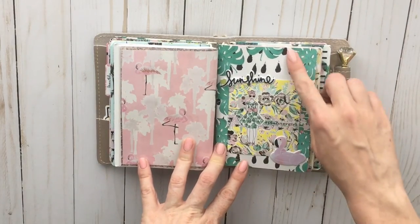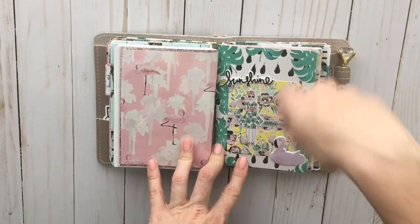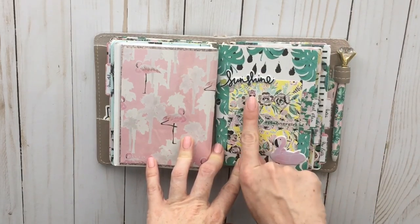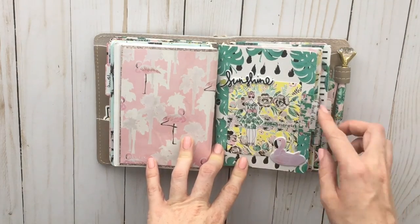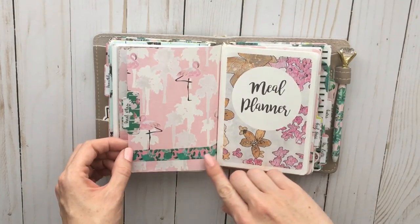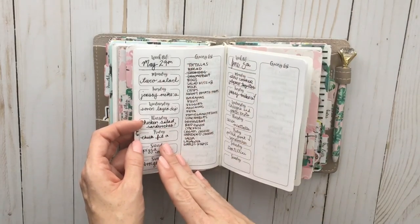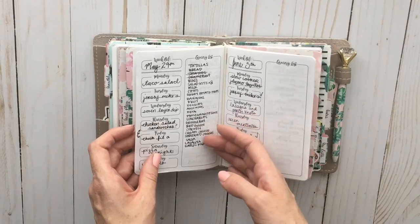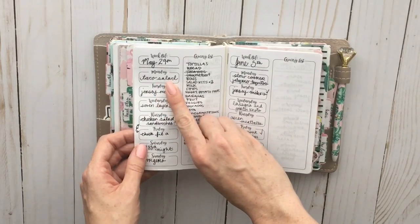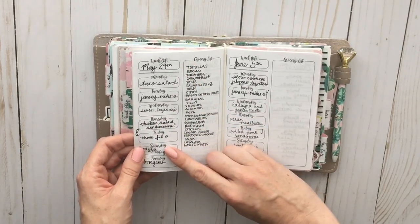Then there's a Foxy Fix dashboard where I stuck one of the papers and a little die cut. The next dashboard I really love — it's got the palm fronds and the black splotches, like paint splotches, along with two of the puffy stickers and the cute girl die cut. That's where I used the hashtag 'planner girl' sticker. Then this is my meal plan dashboard, another printable from Annie Plans. I used floral washi on the back, and it's great — I write down everything we're eating that week on the left and a grocery list on the right.